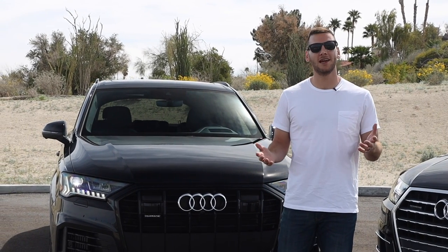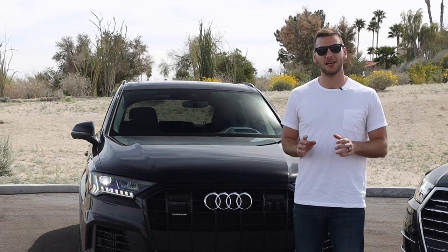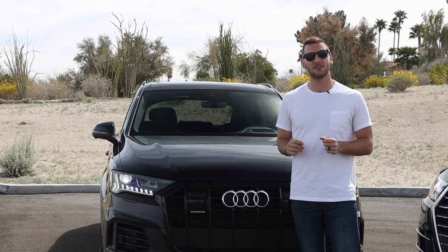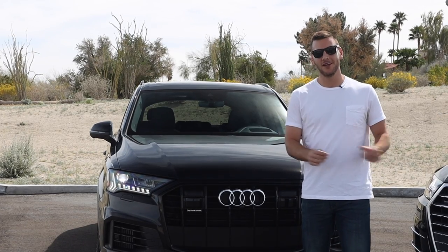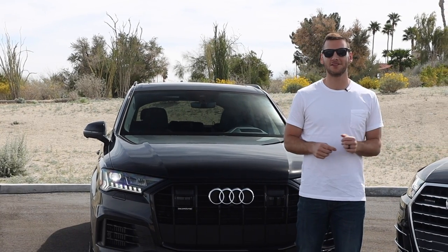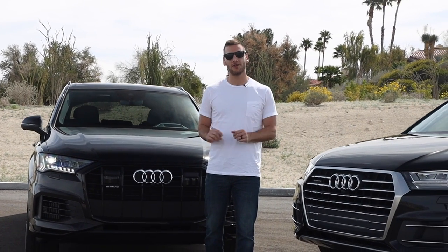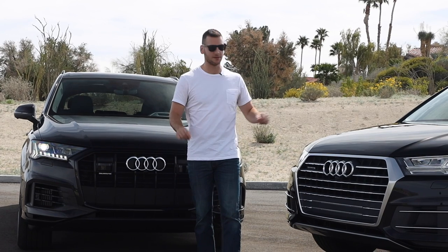Hey everyone, I'm Miles Brandman with MotorOne.com. We are here in Palm Springs, California with Audi and their new Q7, which has significant changes compared to the 2019 model year, which just so happens to be here to my left. There's going to be a written review up on MotorOne.com, but for now let's do a video walk around of the new Q7 and kind of point out some of the differences.